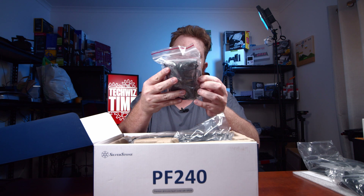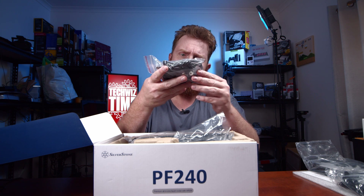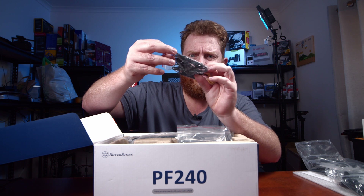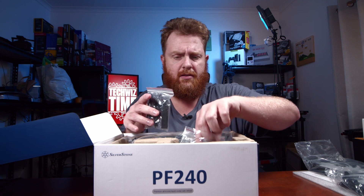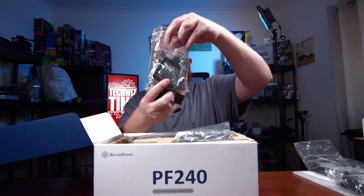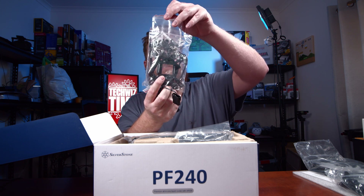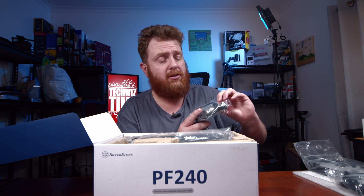We've got all the connectors there. We've got adapters, three-pin and four-pin cables, screws, all sorts of stuff. Inside there are adapters for the RGB and for the fans themselves — a little four-pin, the older style to the smaller style four-pin. You've also got a little bit of thermal paste as well, which is cool, as a lot of them don't actually include it.